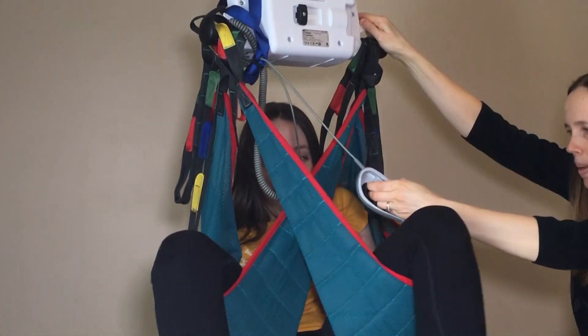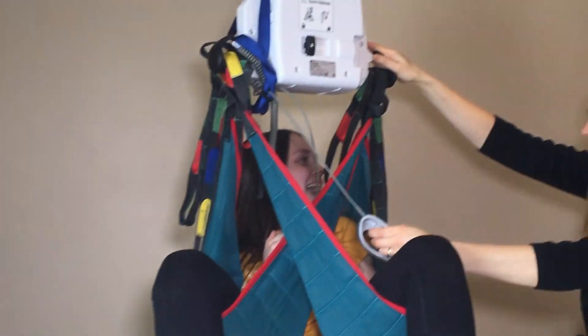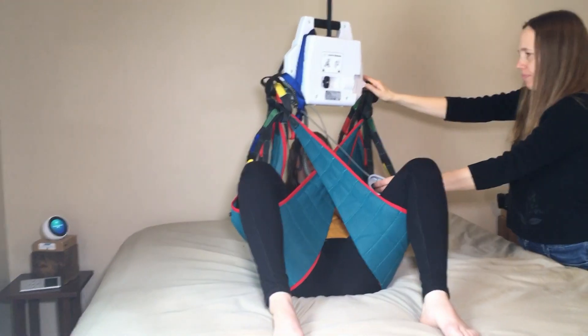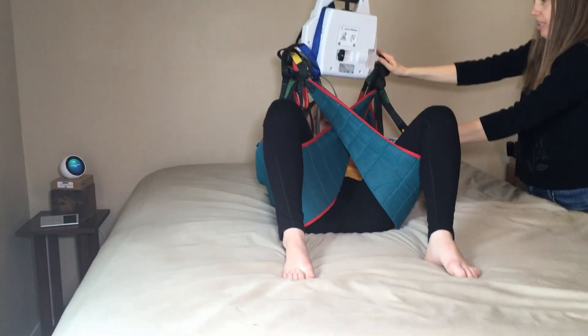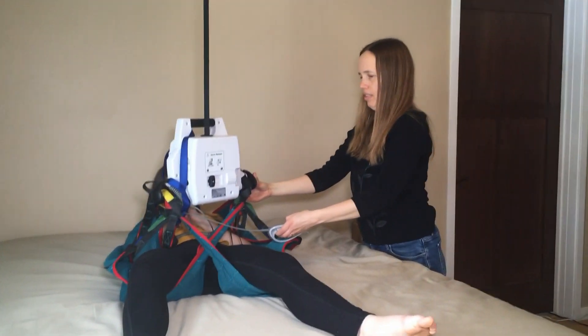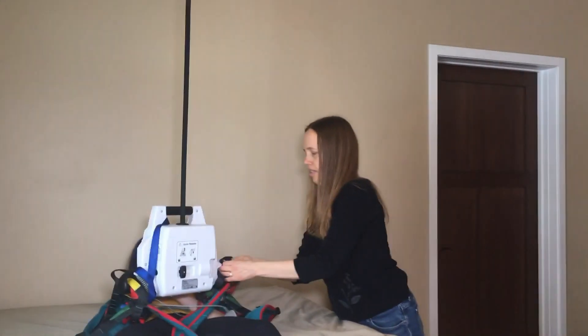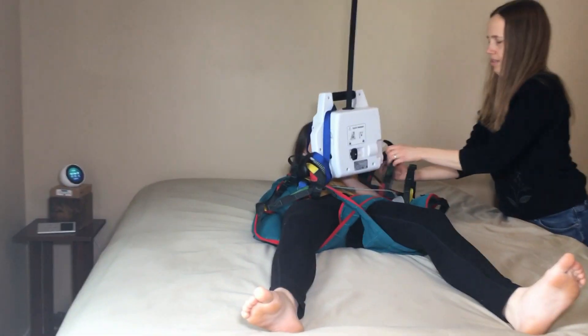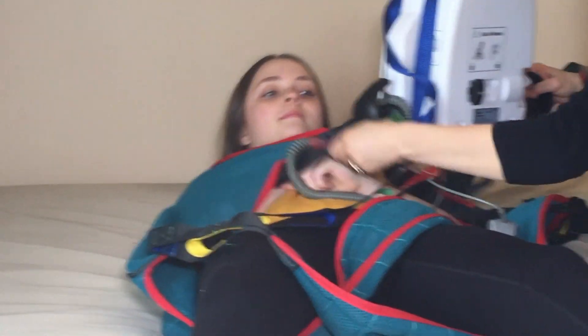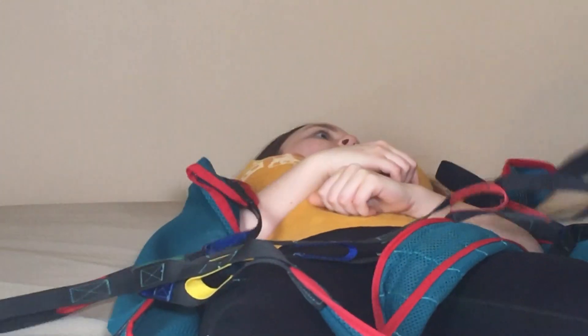Then we lower him in the middle and remove the straps. We have lots of pillows that we use for positioning.